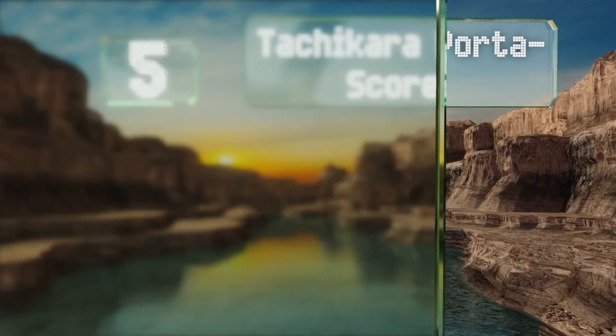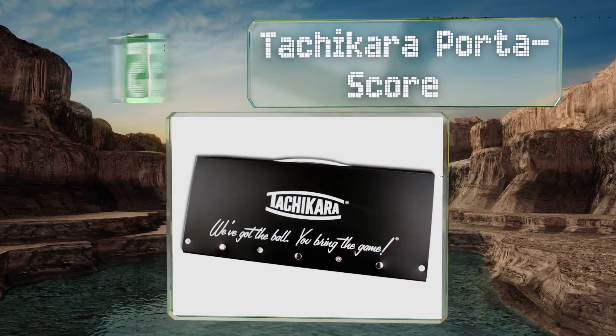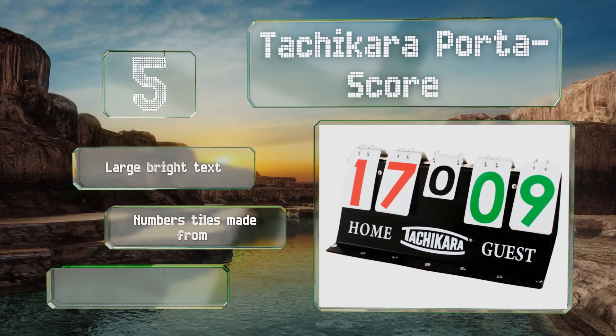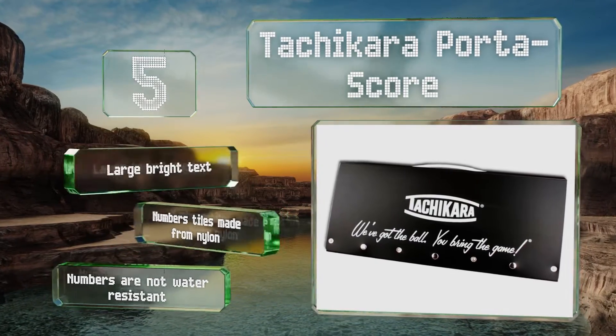Halfway up our list at number five, the Tachikara Porter Score displays up to nine rounds or periods, making it suitable for a variety of sporting events. It's equipped with home and guest labels and flips shut effortlessly for transport and storage. It boasts large bright text and the number tiles are made from nylon, but the numbers are not water resistant.